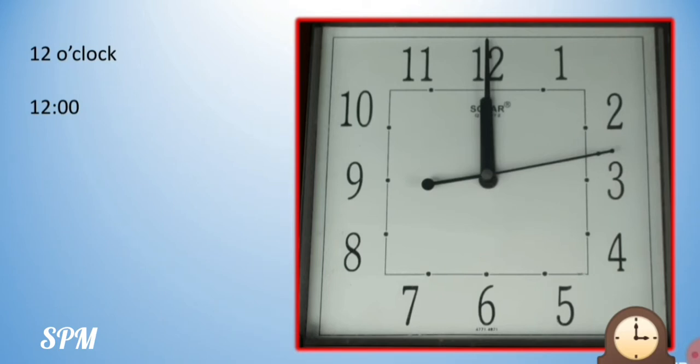Now, if you look at this image carefully, the hour hand and the minute hand is one on top of the other. So it is exactly 12 o'clock. We will take this time as though it is in the afternoon at 12 o'clock.